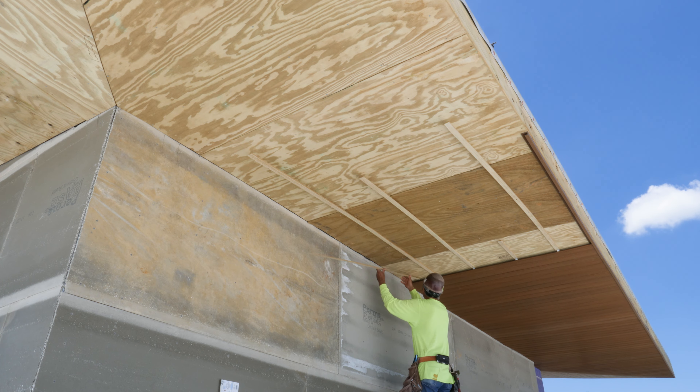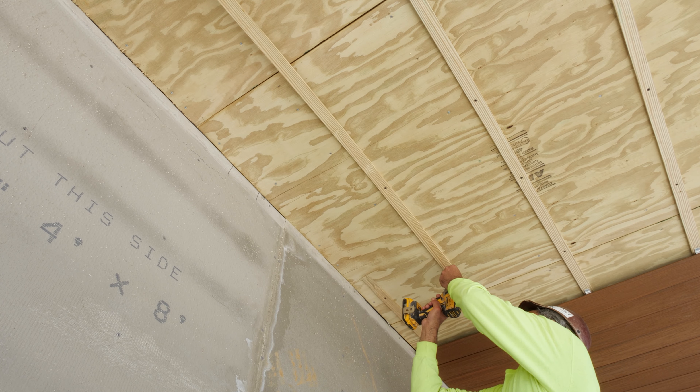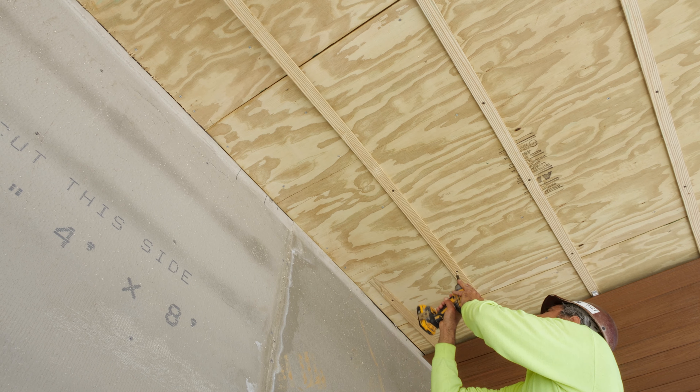Next, install aluminum or wood furring strips or studs horizontally across the overhang area, approximately 12 inches apart.